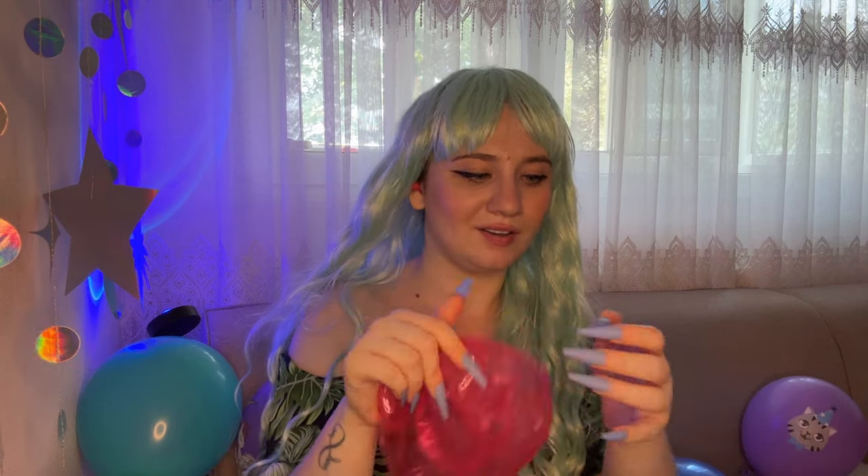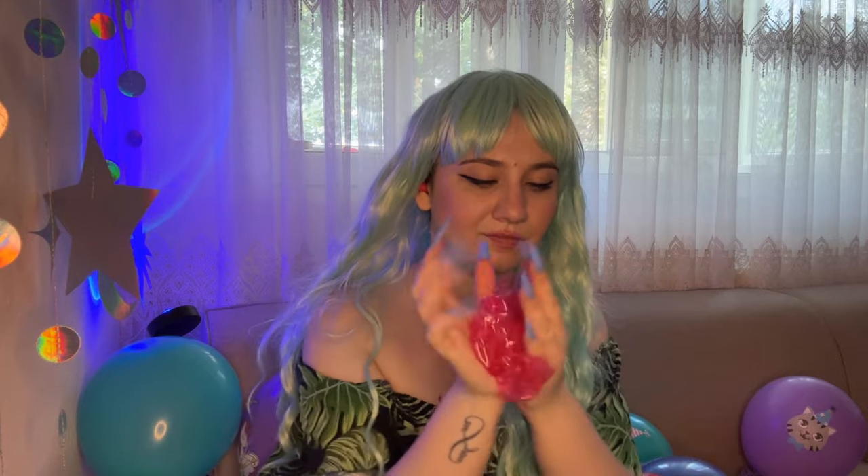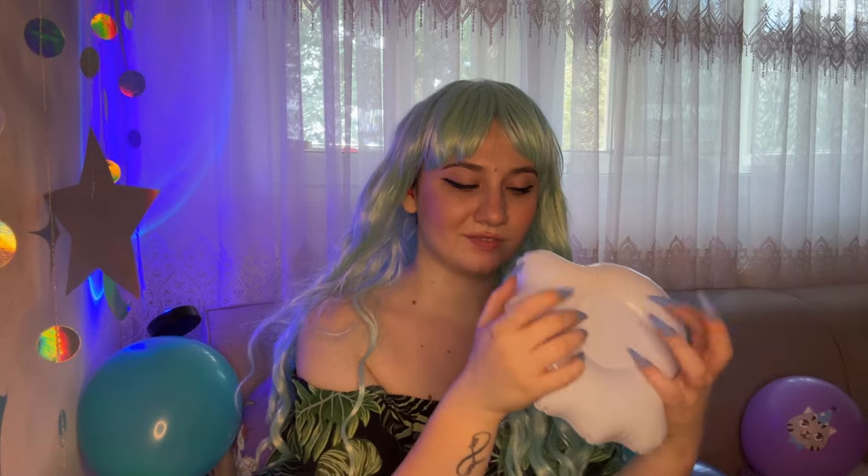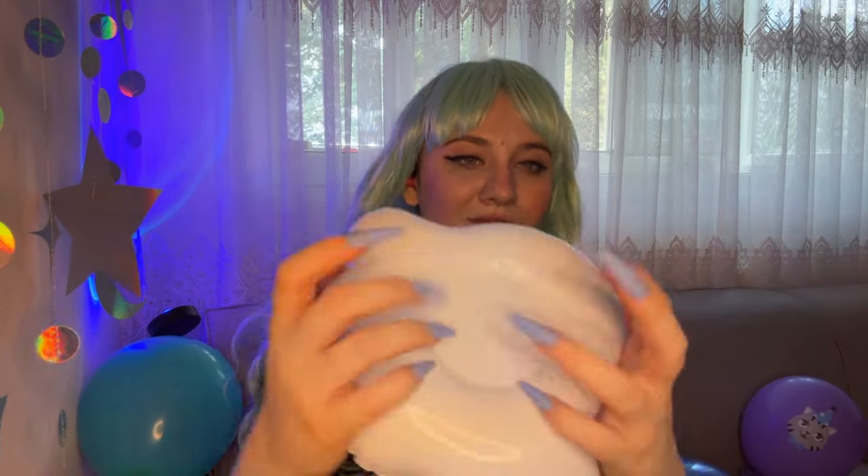It actually almost ripped my nail! So this one is done — I couldn't inflate them too much, so that's the thing with them. This one is like a nice rainbow on a cloud.